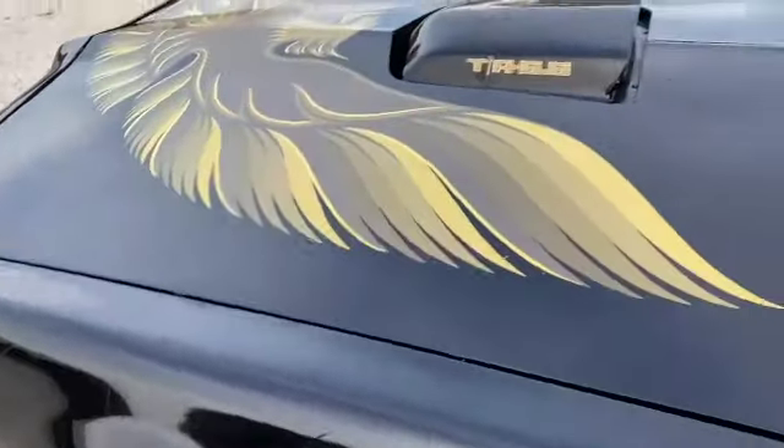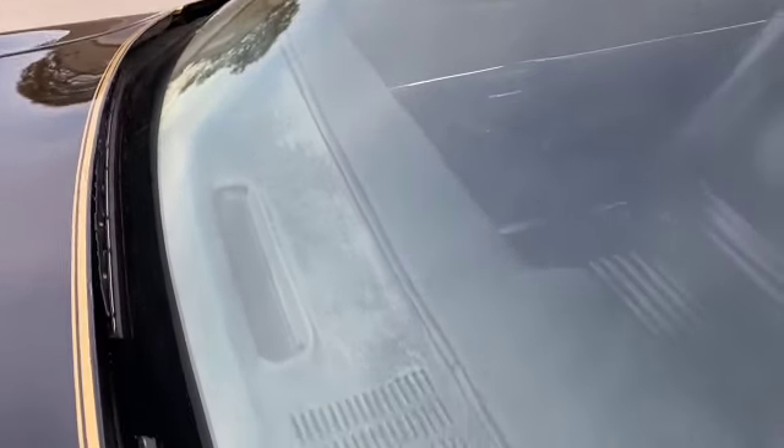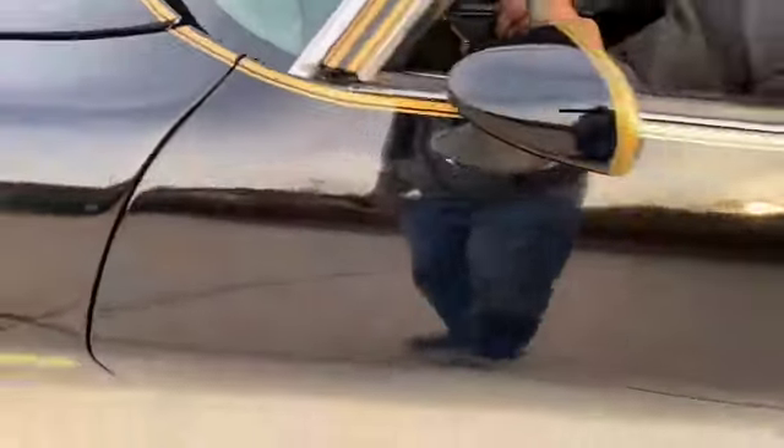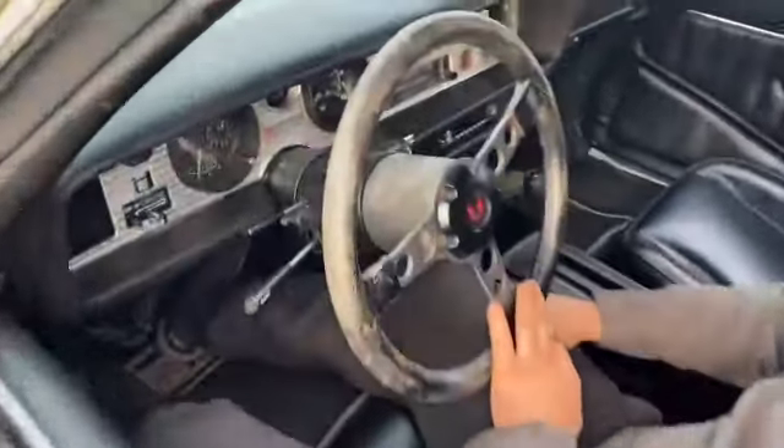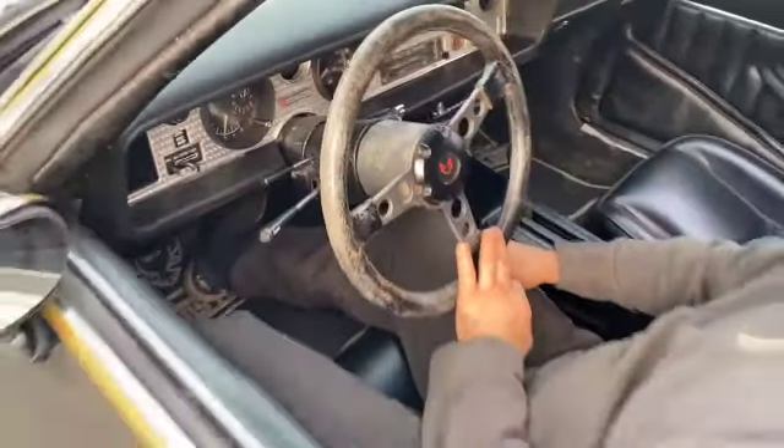Starting another video — kind of a continuation from the other one. Other things I would do: the dash here is original and it just needs to be painted black, but it's just faded a little bit. The dash itself is in great shape, just the paint faded on the metal part. The steering wheel could also use being painted — I was going to pull it off and paint it but just never got around to it.